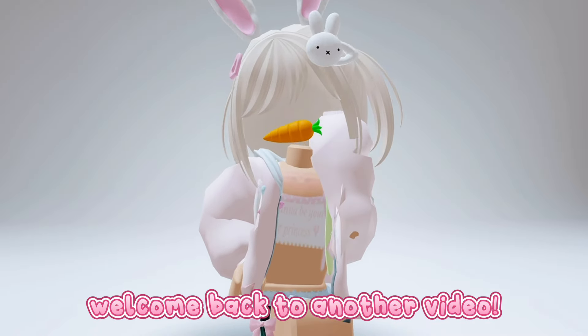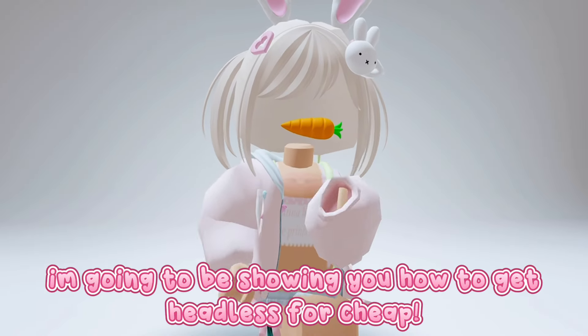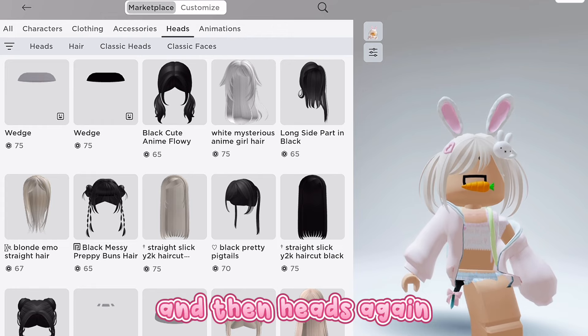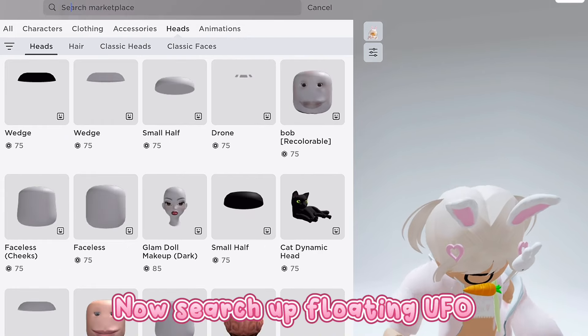Hi loves, it's me Mabel, welcome back to another video. I'm going to be showing you how to get headless for cheap. So let's go — first go to Heads, and then Heads again, now search up 'floating ufo'.